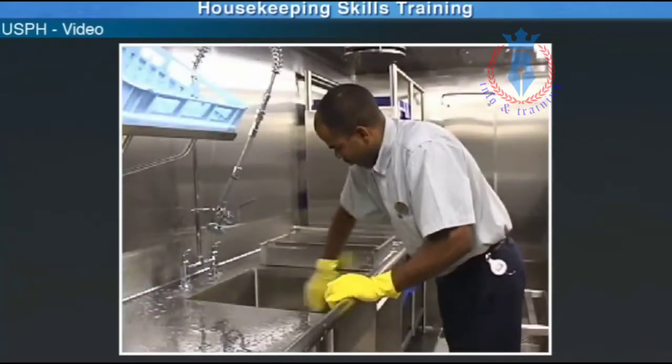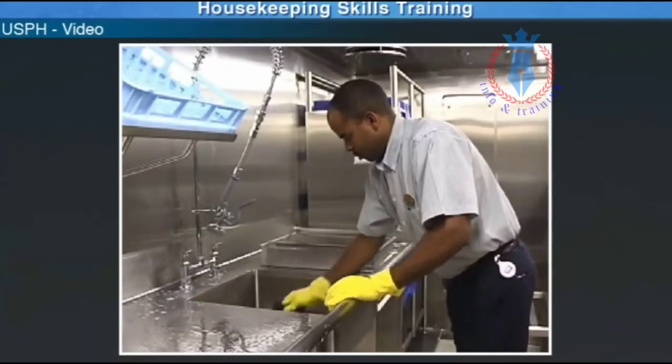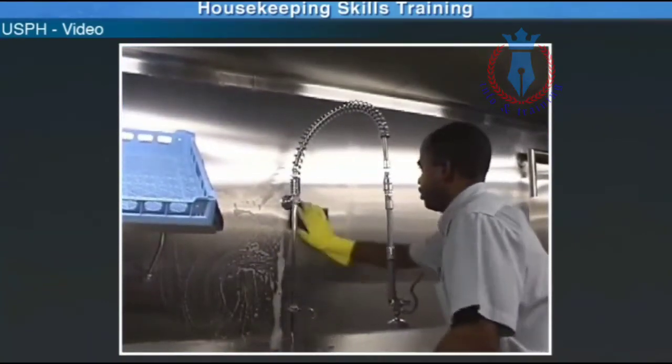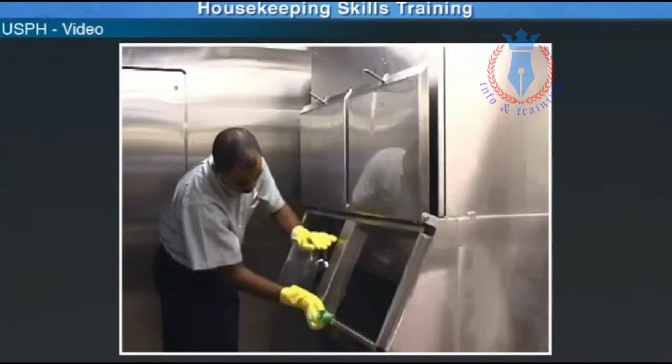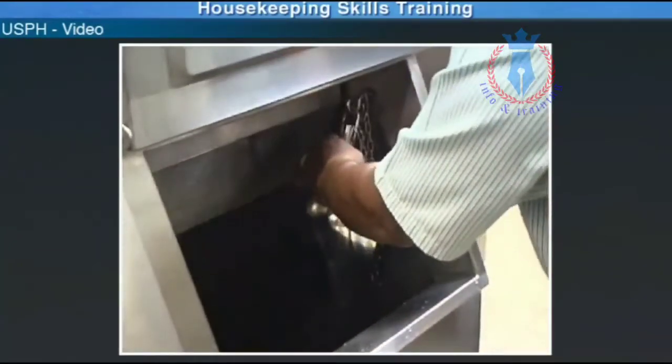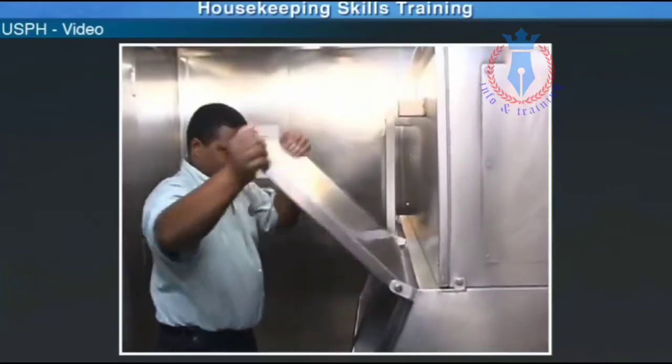The same steps are used to wash, rinse, and sanitize all surfaces in the ice station, including walls, sinks, and the ice machine itself. It is important that all steps are followed to ensure compliance with USPH.